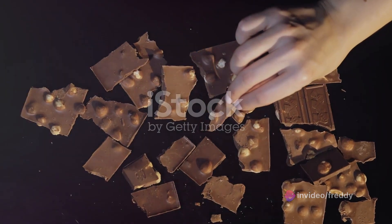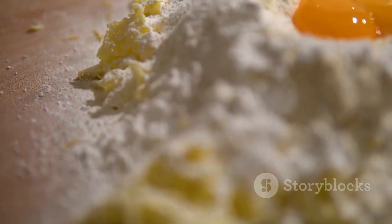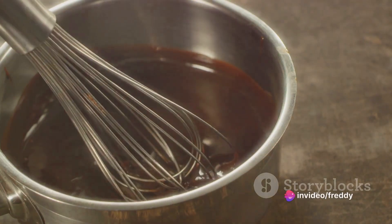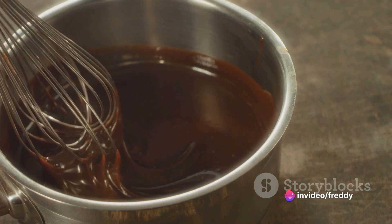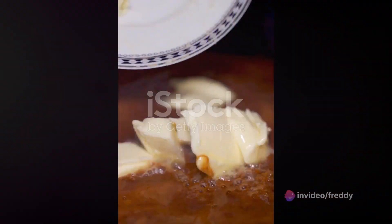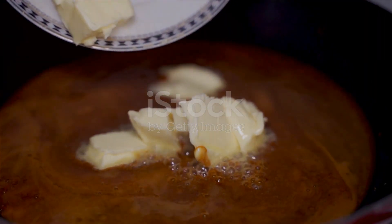It's a delightful fusion of creamy, sugary goodness that promises an explosion of flavors with every bite. The journey begins with a selection of simple ingredients: sugar, butter, and fresh milk form the foundation of our fudge, while a generous addition of vanilla essence captures the essence of Namibian melkos.